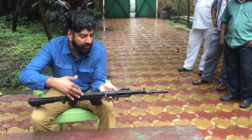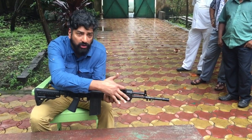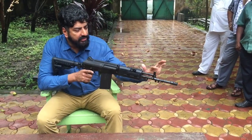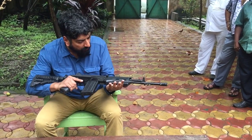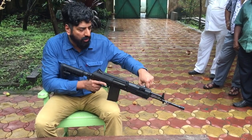You can mount your sights here. The rails here mount other sights — the ACOG sights. This could be used for a handguard, for instance. These are the iron sights — I don't see flip-up sights. This is the cocking mechanism; it's very similar to the INSAS cocking mechanism.